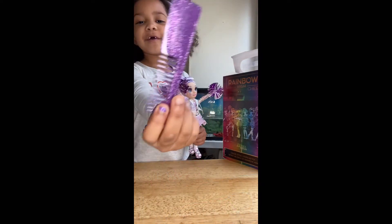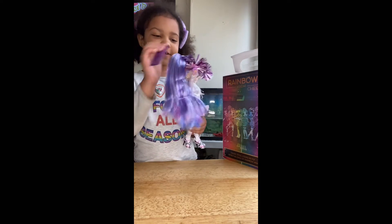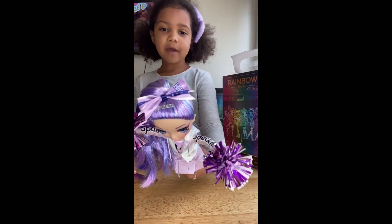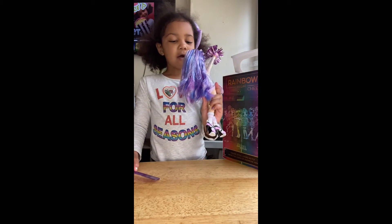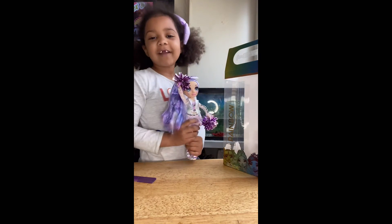She even comes with this purple comb with some glitter that looks like gold — you can brush her hair. She has this cute little bow as well with some white, some dark purple, and an orange. I really like this doll guys and I think I'm going to play with her right now.